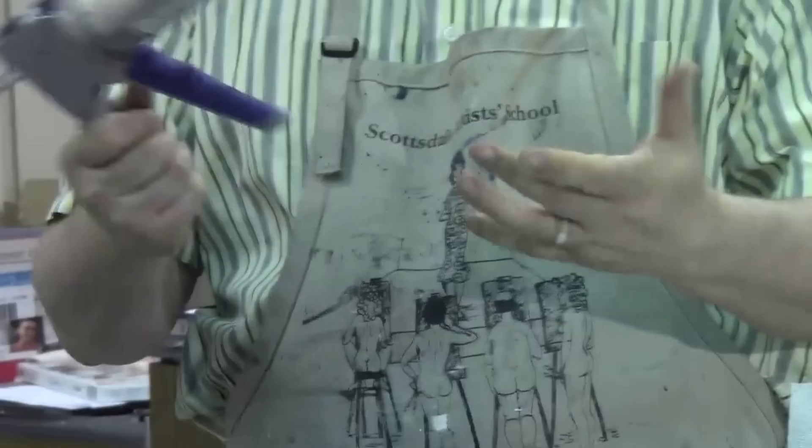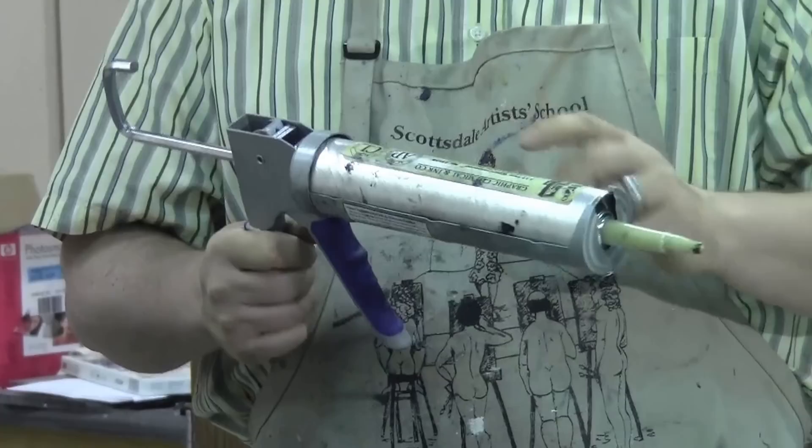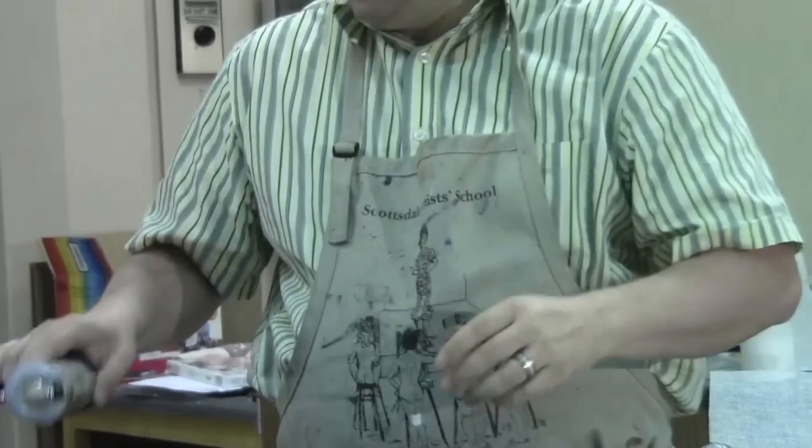It's just a Home Depot caulking gun, and you can buy these in canisters as well as the caulking size. I really like these because they don't dry out and they last a long time. At the end of the day, I just ask my students to tape up the end of these nozzles and you're good to go.